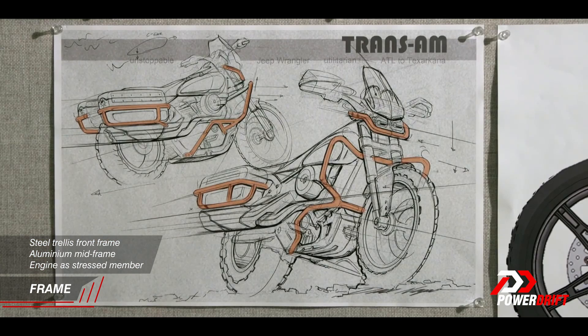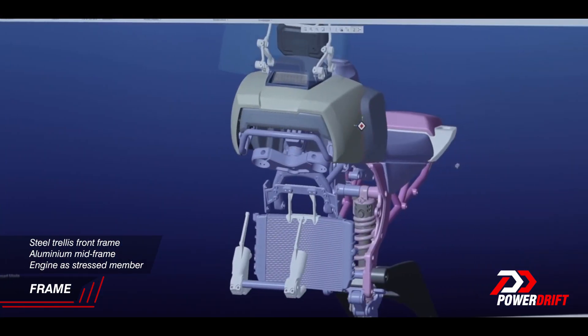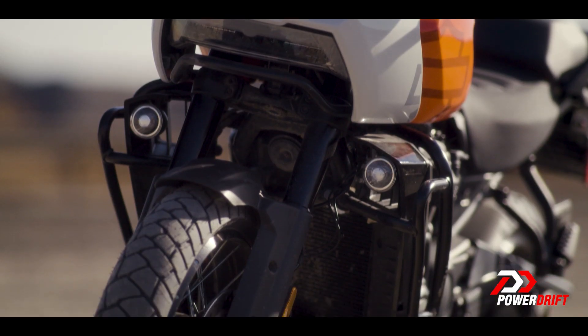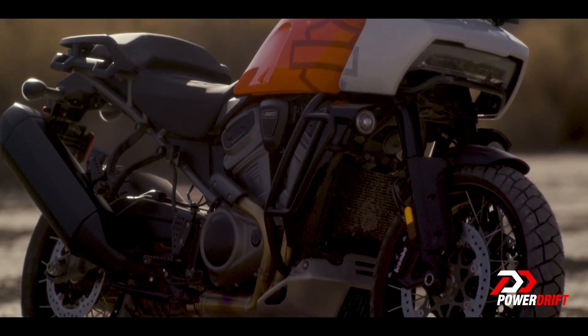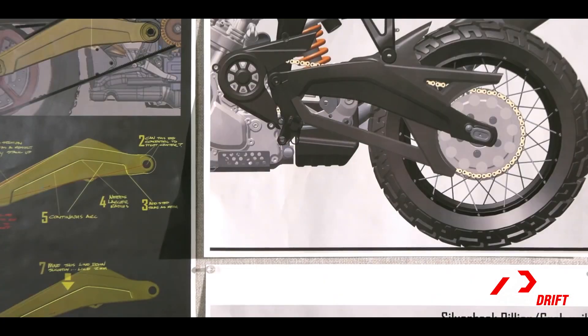They didn't stop there either, because the frame is brand new as well — and again it's a very unusual construction for Harley-Davidson, because the engine is the heart of the frame. They have a steel tube trellis structure to which the headstock and suspension are mounted, a steel subframe on which you and your passenger sit and luggage goes, and the swingarm mounts to the mid-frame which is forged aluminium.